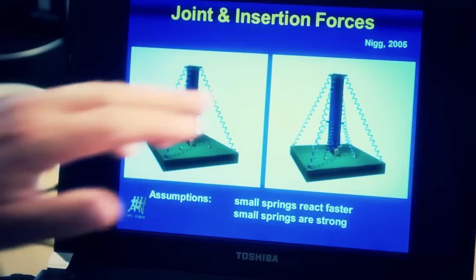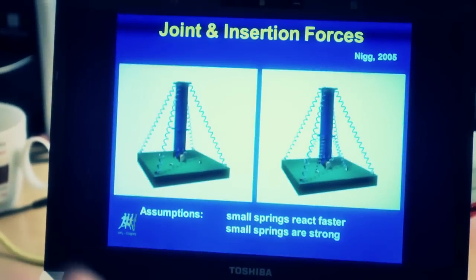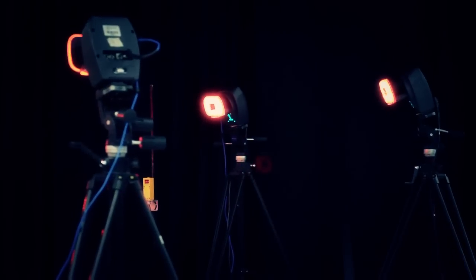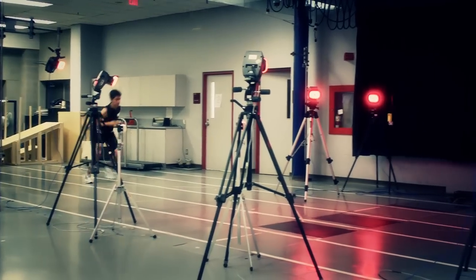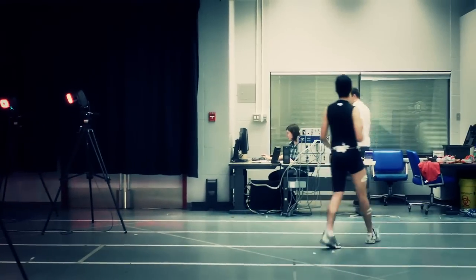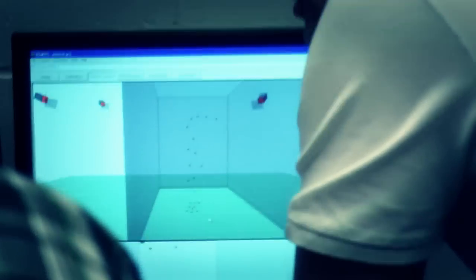The other muscles are much smaller, much weaker, but have a better lever and have a better possibility to react quickly. These muscles provide stability during locomotion, during standing, whatever. They provide stability, and that stability means it is achieved with less energy. And it results in less forces in the joint.